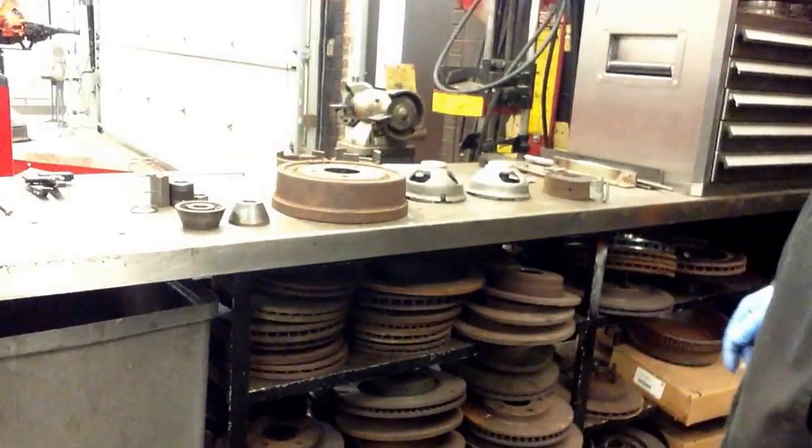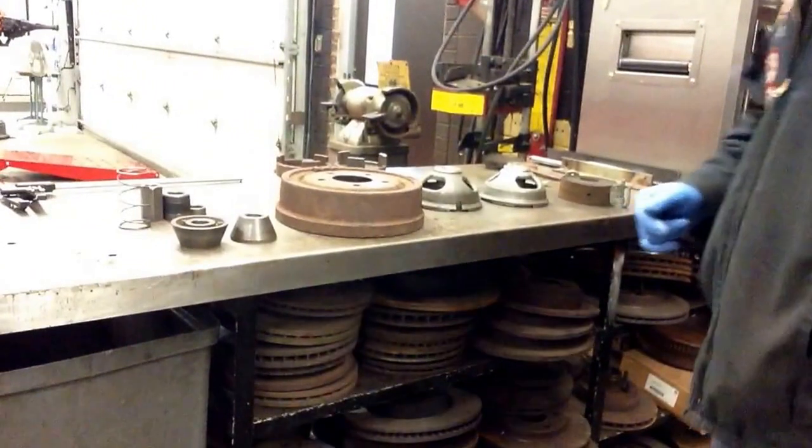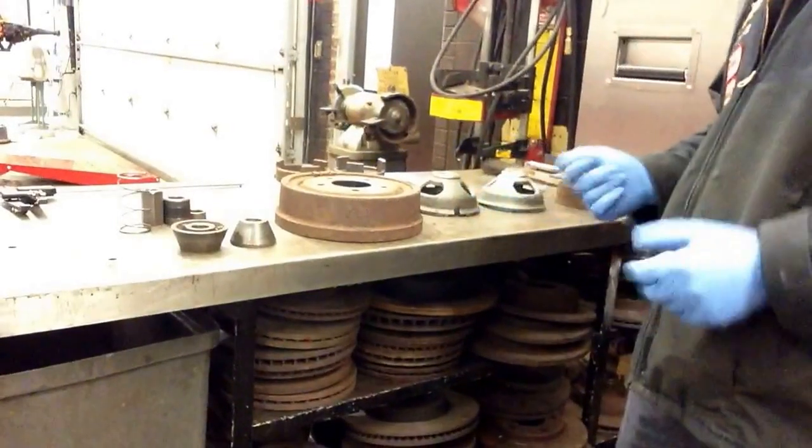Today we're going to be machining a brake drum. I'm going to go through the procedure of setting up a brake drum on the AMMCO brake lathe. Let's take a look at the steps involved in machining a brake drum.